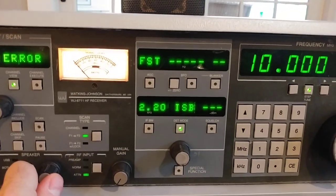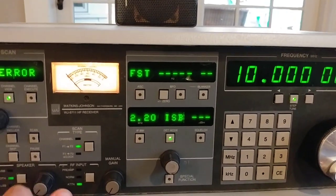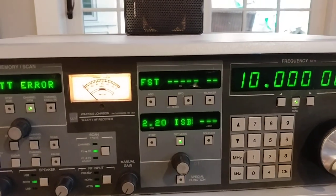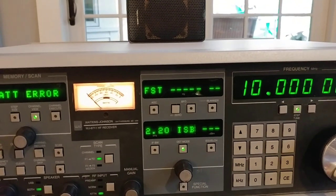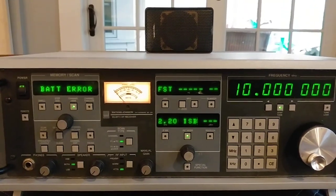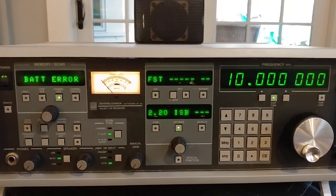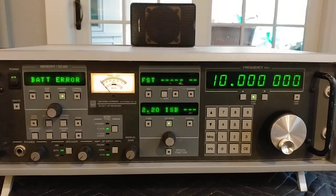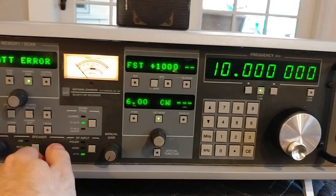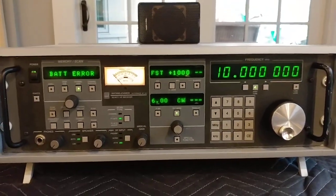I don't know if that means there is no ISB option in here, or whether there is an ISB option and this is telling me that the upper and lower sideband audio IF may have a problem. I'm not sure. Anyway, I thought I'd just share it, and if anybody has any suggestions on this crazy audio problem, let me know. Thanks.